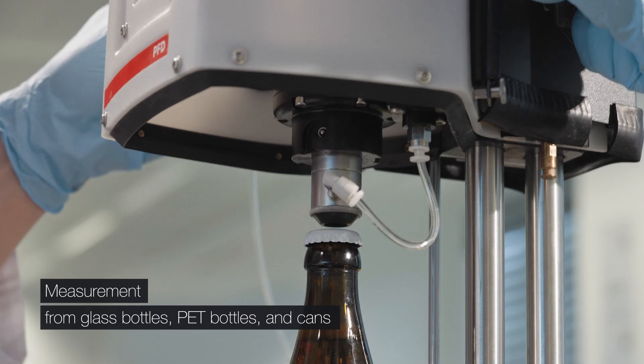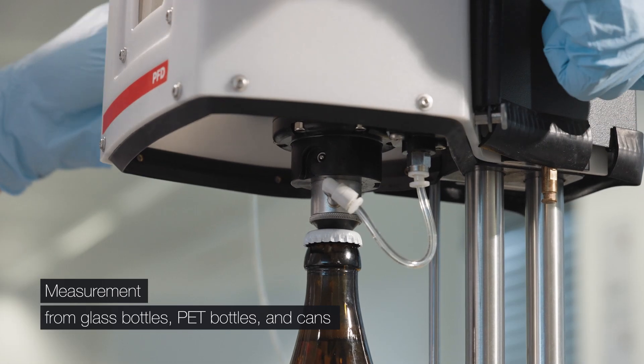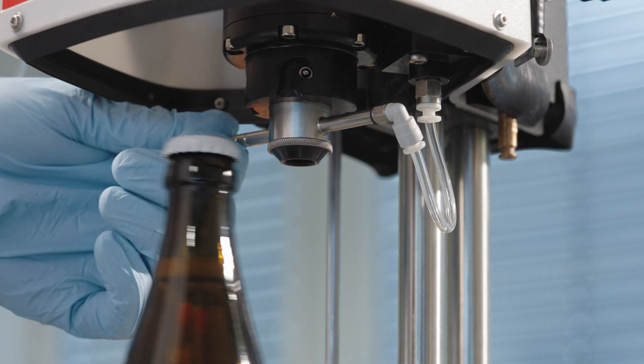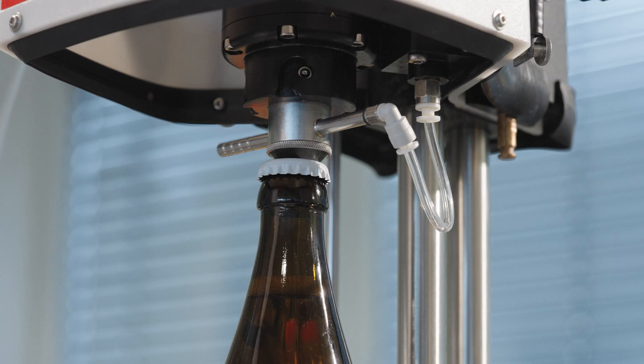Place the glass bottle in the center of the PFD, lower the piercing head until the marking disappears, and lock it. For a new measurement, just lift the handle a little and place the bottle inside.